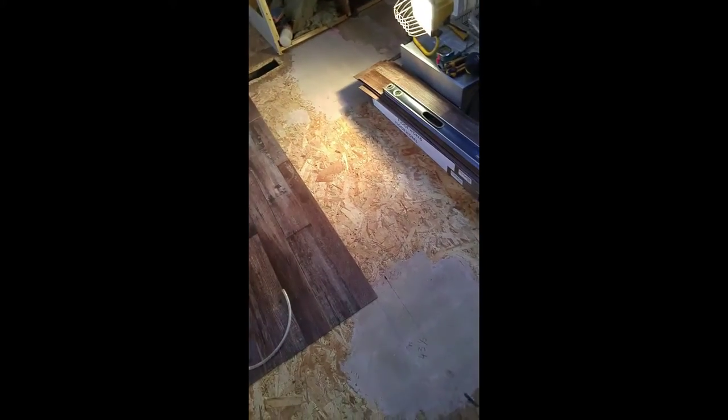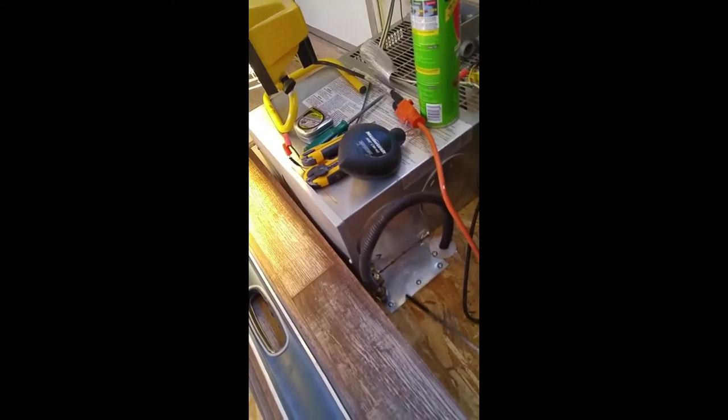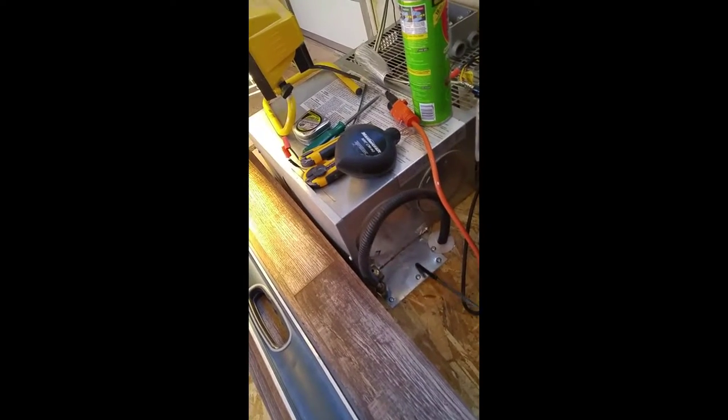I sanded the floor completely. I also removed the center vent — for this little trailer there were three of them and the wife didn't like that — so I removed it, patched it, and leveled it off with floor leveler.